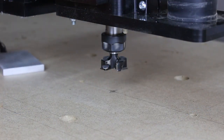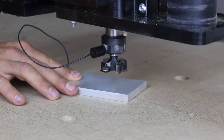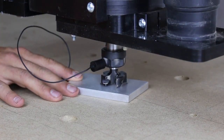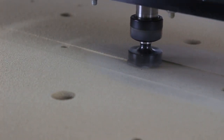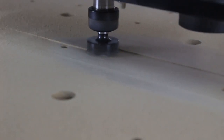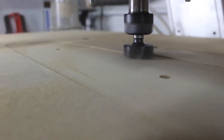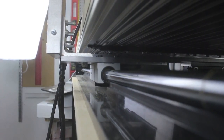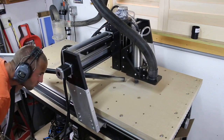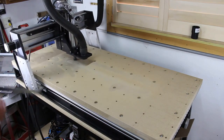I used a Z0 touch plate to zero out the spoil board bit. A regular straight bit or spiral bit would work just fine. The larger the bit, the less time it's going to take to do the spoil board. At the beginning I had the dust boot removed for video purposes. I did my best with the shot but MDF is dusty stuff. Eventually I put the dust boot back on, and at that point I could sit back and let the CNC do all the heavy lifting.